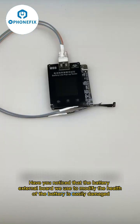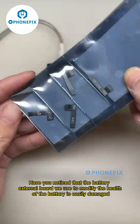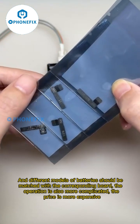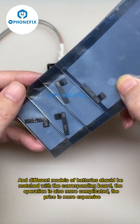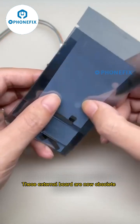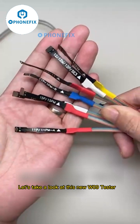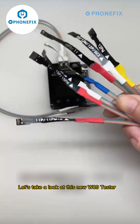Have you noticed that the battery external board used to modify battery health is easily damaged? Different models of batteries need to be matched with a corresponding board, the operation is complicated, and the price is expensive. These external boards are now obsolete. Let's take a look at this new W09 tester.